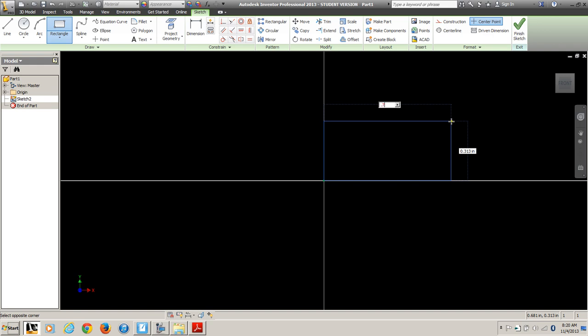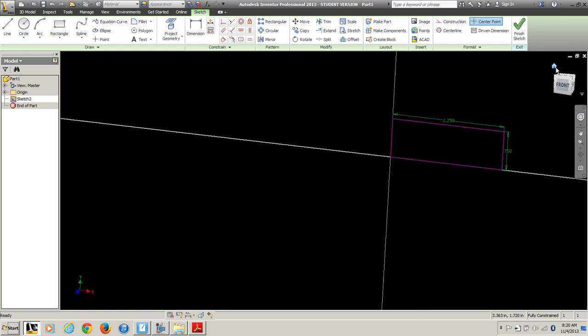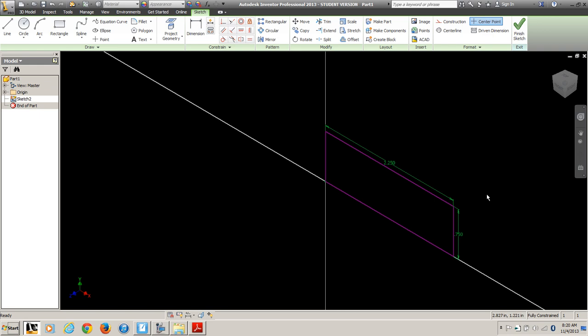Inventor will do math for you. So I'm going to put in 0.75 times 3, hit Tab, and notice that says it's 2¼ inches. And then 0.75. Escape always gets you out of a tool — that's the button you'll want to have your finger on a lot, because that exits you out of a tool. And there it's doing the math for us.